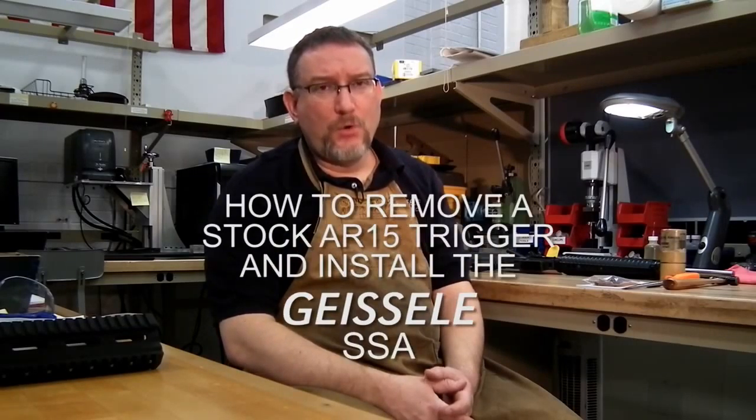Hi, my name is Bill Geisele, and I'm the designer of the Geisele Super Semi-Automatic Trigger, or SSA. Today we're filming a short instructional video to show you how to remove a stock trigger group and install the Geisele SSA.